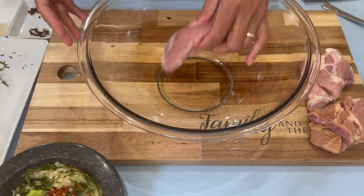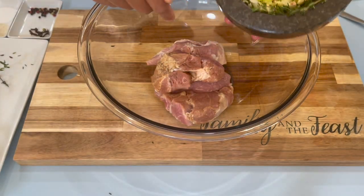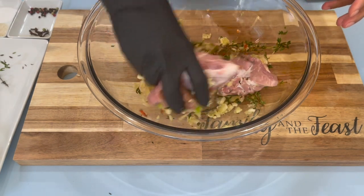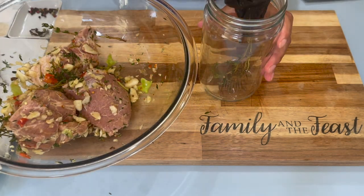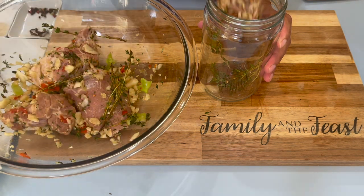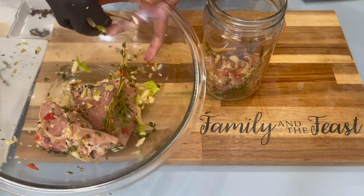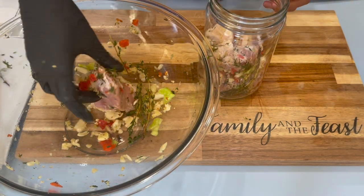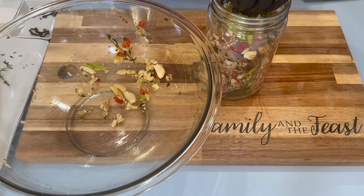To my bowl, I'm going to add in my pork and all of my seasoning, and I'm just going to mix this in. Then to my jar, I'm going to push down a few pieces of that thyme stem and add in our pork. Once you add in about two pieces, pick some of the seasoning up from the bottom and add it in there, then put in the other pieces. Grab all the remaining seasoning from the bowl and place it in the jar.